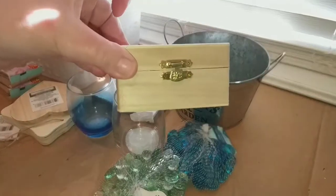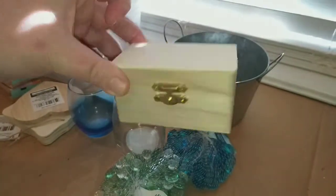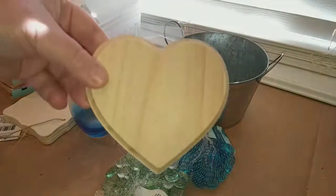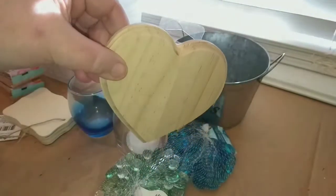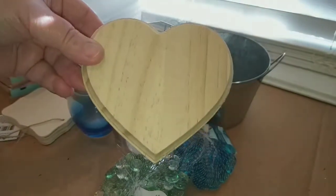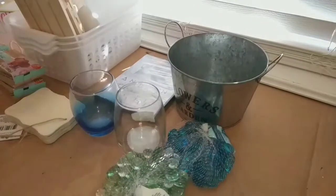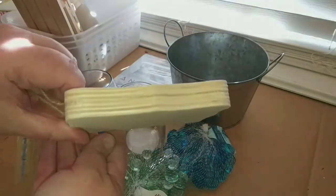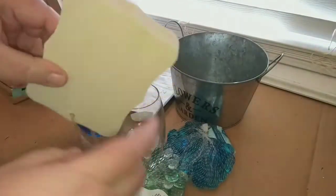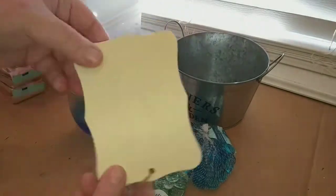In the wood section, I found another little wood box for painting or mod-podging — it was the last one. Also in the Valentine's section, they have these wood heart plaques for painting, mod-podging, or decorating. They also had a really thick wood plaque, and I've got an idea of what I want to do with it, so I'll let you know if it works out. I picked both up.